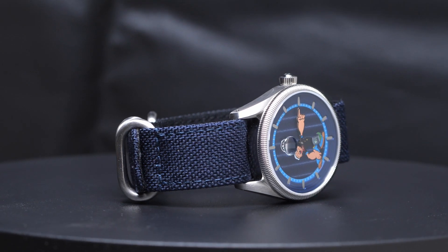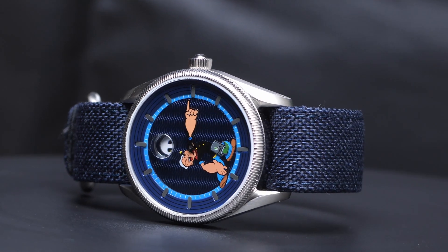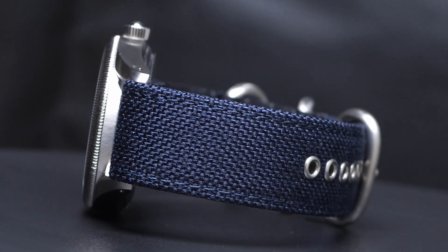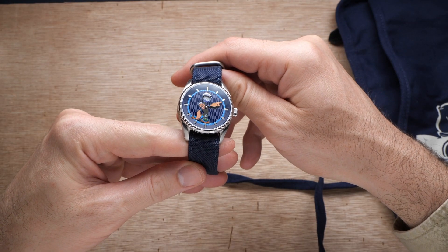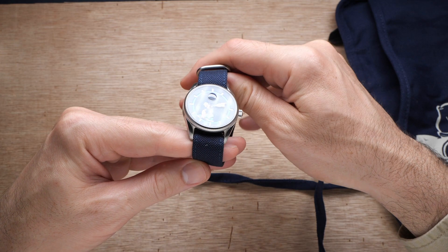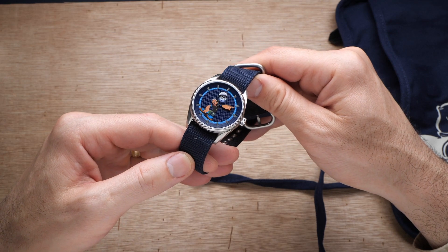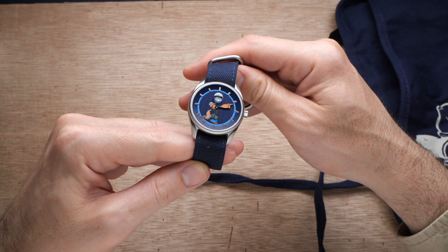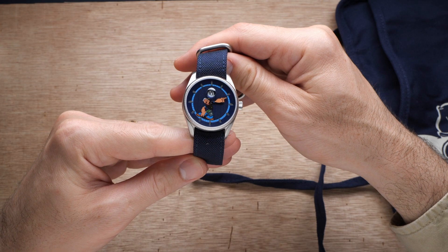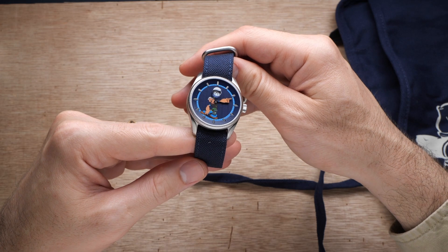The mechanical movement bringing all of this to life is the Seagull ST1721 — a Chinese-made automatic movement featuring about 40 hours of power reserve. It has hand winding but not hacking, though given that there's no real way to read the seconds anyway, the lack of hacking isn't really a problem. Some people are gonna find the choice of a Chinese movement to be a major turnoff, but to my knowledge there's really no other affordable alternative for this complication. Jumping hour complications are typically found only on pretty high-end luxury watches. Seagull is known for making decent affordable movements, but they are generally considered a step down in quality and accuracy compared to Japanese or Swiss automatic movements.